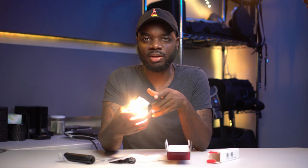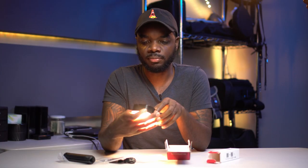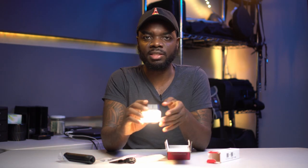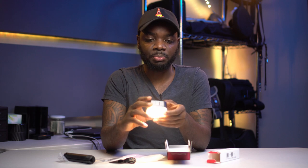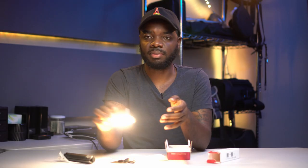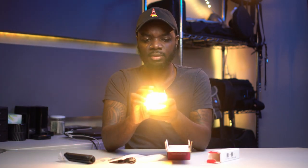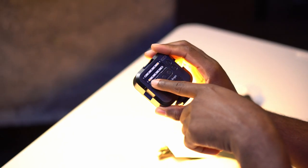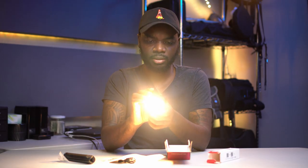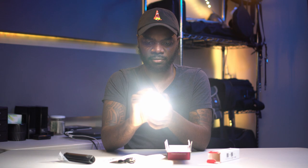It seems like you have to press and hold the light to turn it on. Immediately, this thing is pretty freaking bright — super bright actually. It's only five steps, so I'm guessing 10% to 100%, divided evenly. It gets really bright as you can see.